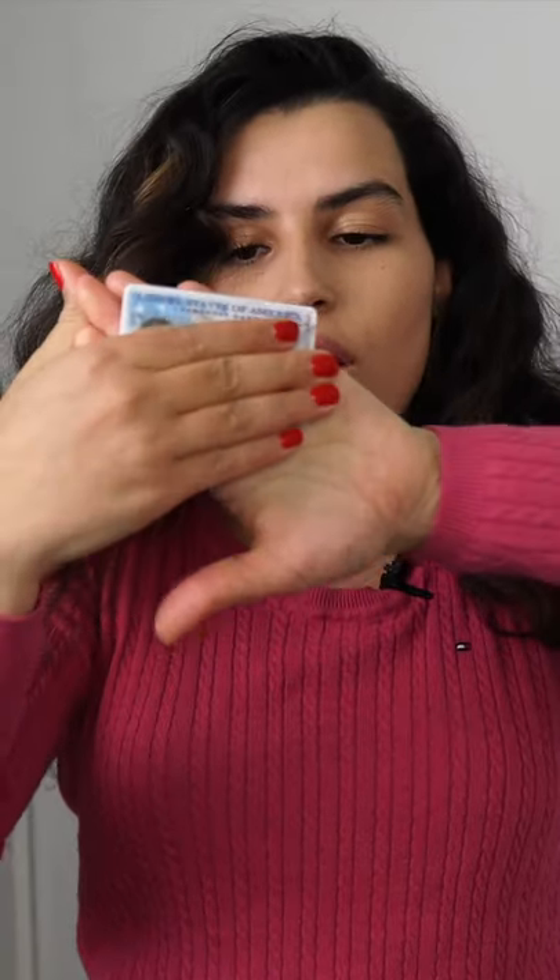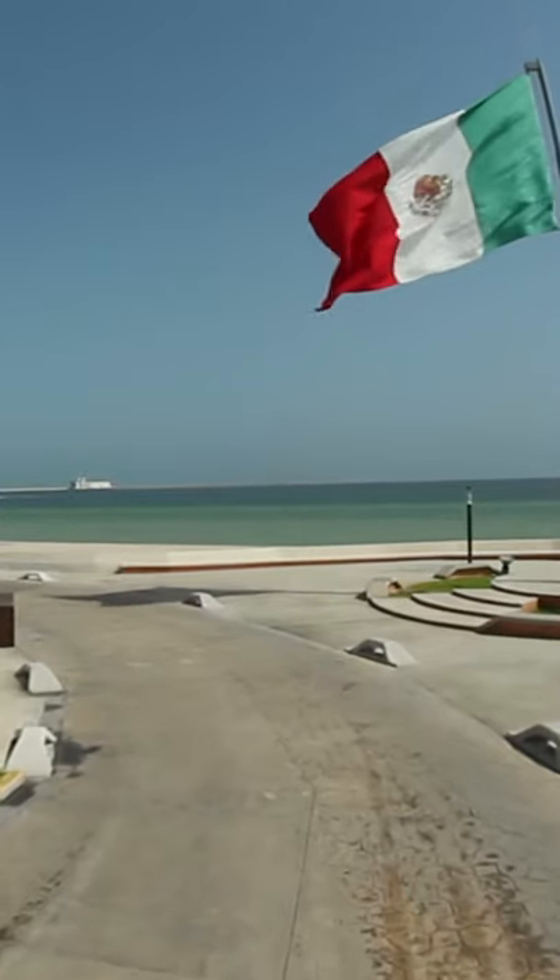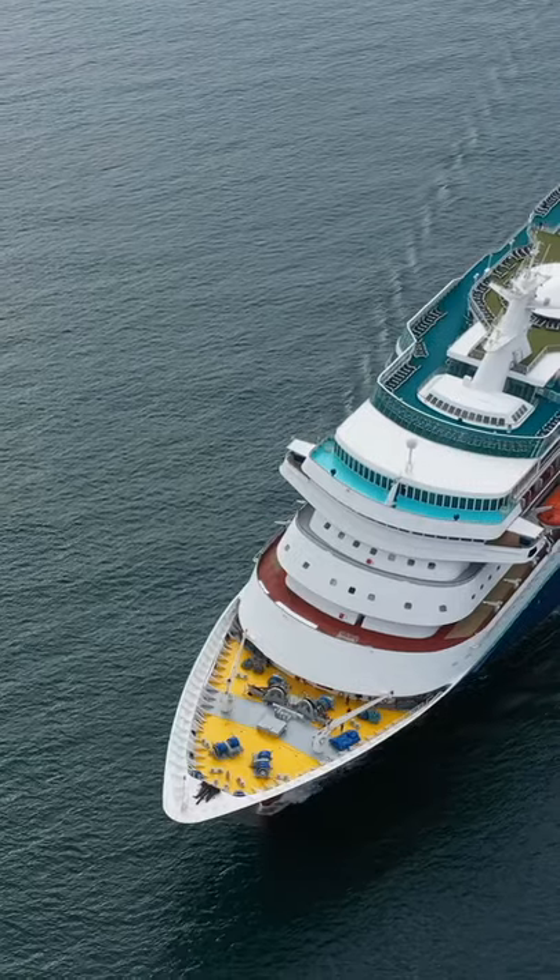Did you guys know that there's something called a passport card? This is an identification card — a passport card — the size of your driver's license ID. It can easily fit in my card holder right here. You can use them for land and sea travel between the US, Canada, Mexico, the Caribbean, and Bermuda. So if you are traveling by land or by sea to any of these countries, you can use your passport card instead of using your passport book.